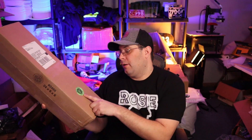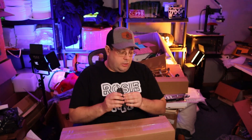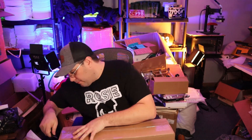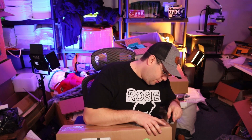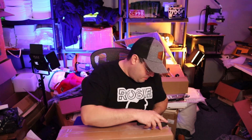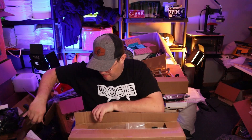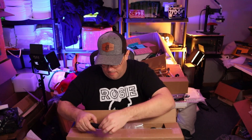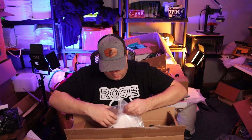They sell printers, they sell film, they sell powder, they sell a little bit of everything. So we're gonna open it up and see what's in here while unboxing it at the same time.